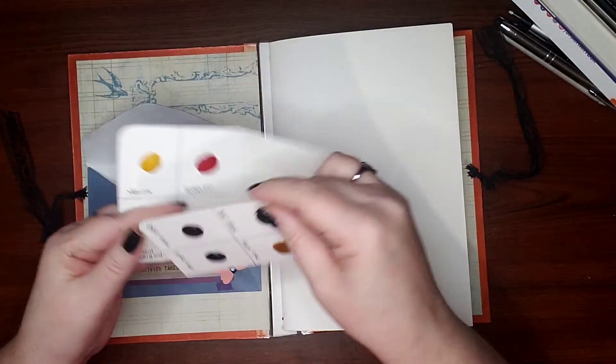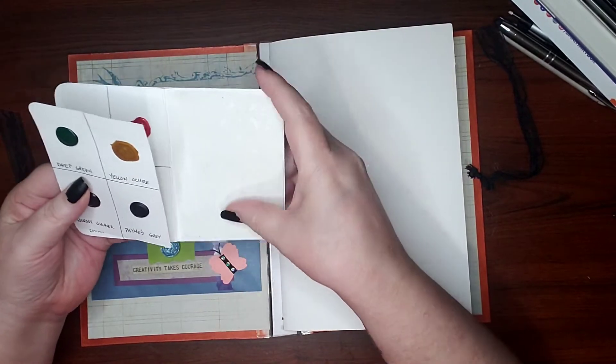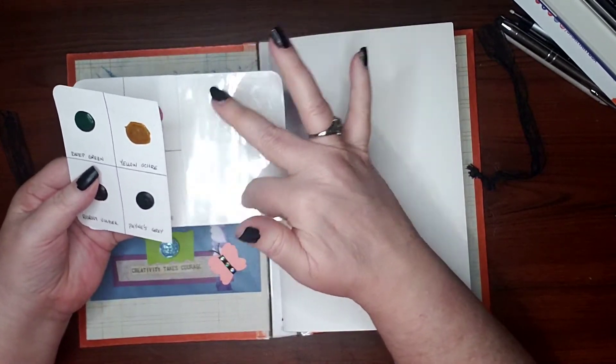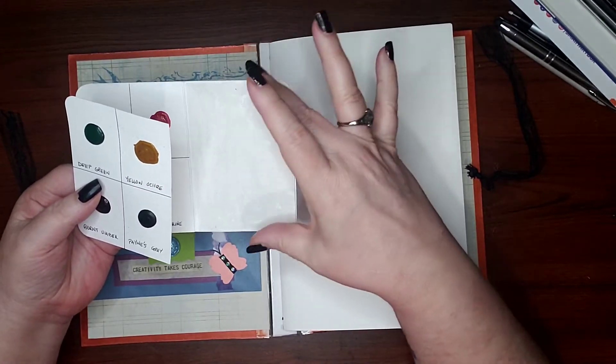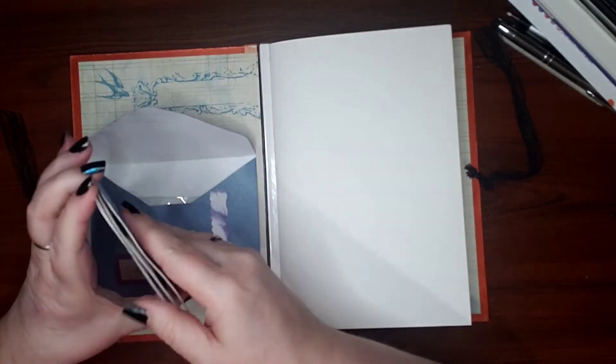You might wonder why the palette isn't just over here — that's because on this side I put a piece of acetate down so you can actually have a little mixing palette. You wouldn't be able to make a huge puddle, but you could still mix up a little paint there. Then that folds up and goes into the back.